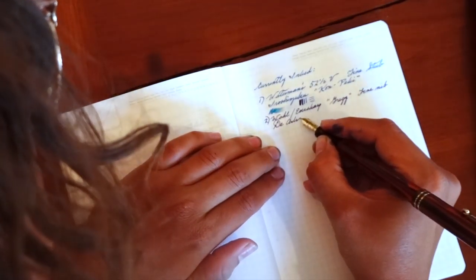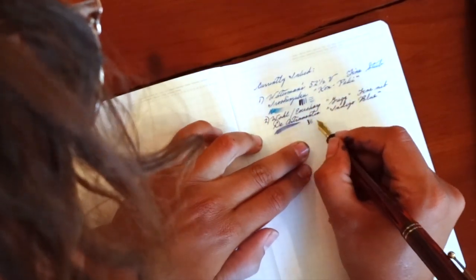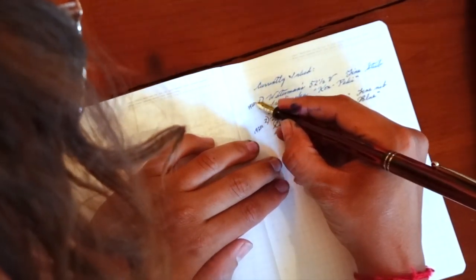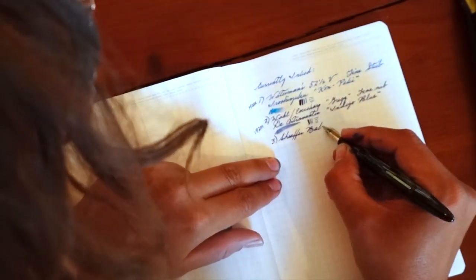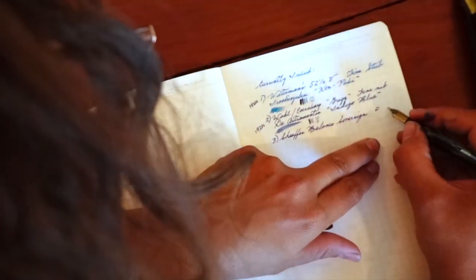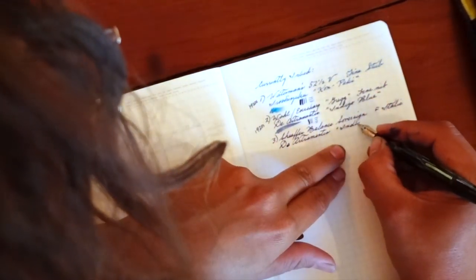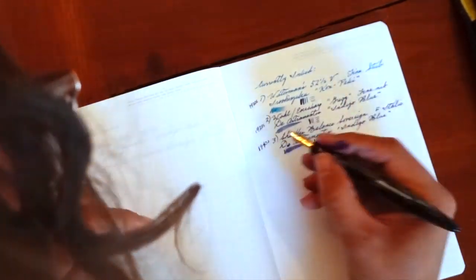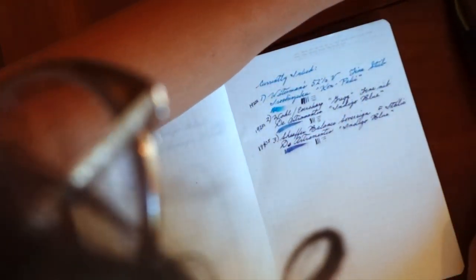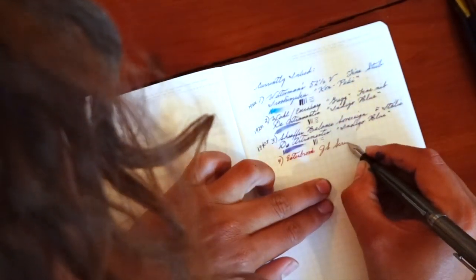How much writing I can do with one fill up of the pen, and each one is a little bit different. So I like to count the lines and pages that I get out of a single ink pen. These are the ones that I haven't done that yet for, and so I am going to be doing that. Each one I will dedicate however long it takes to get through the ink.